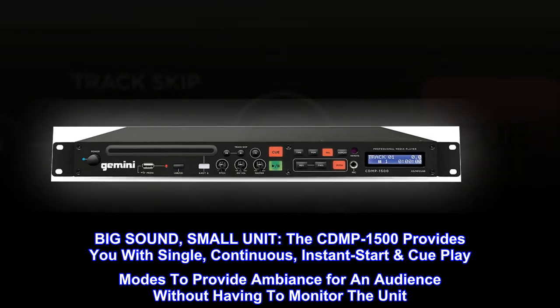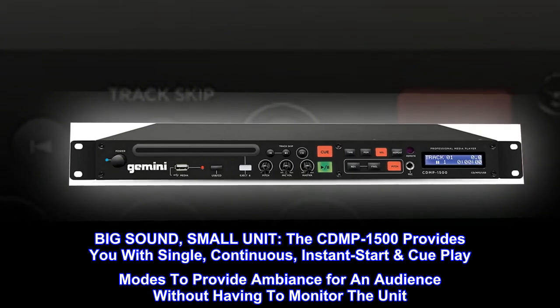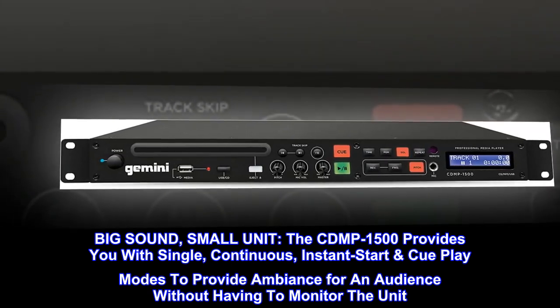Big sound, small unit. The CD-MP1500 provides you with single, continuous, and instant start cue play modes to provide ambiance for an audience without having to monitor the unit.